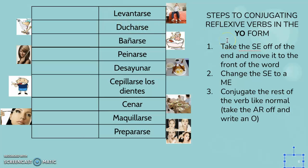Reflexive verbs are a category of verbs — things that you do to yourself. So for instance, ducharse. You could shower your dog, let's say. Bañarse — you could bathe your dog, give your dog a bath. But when it has the SE on the end, that means you're doing it to yourself.